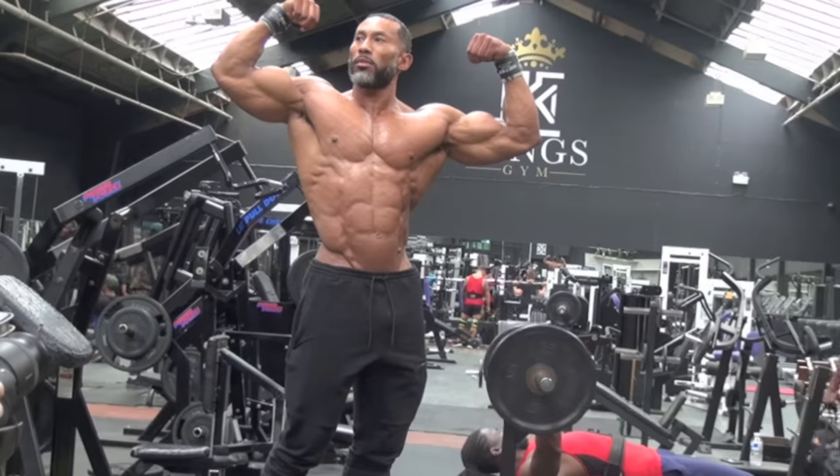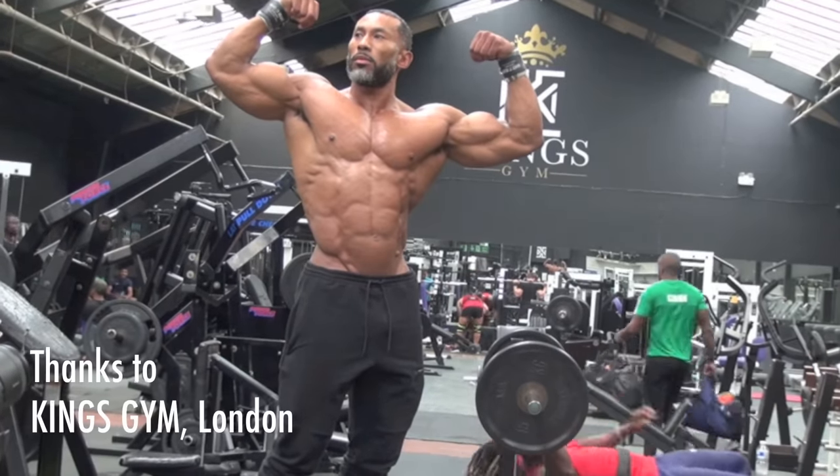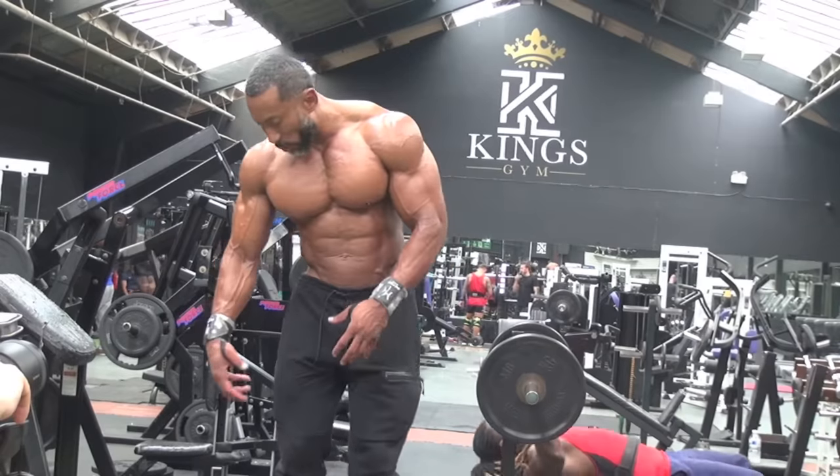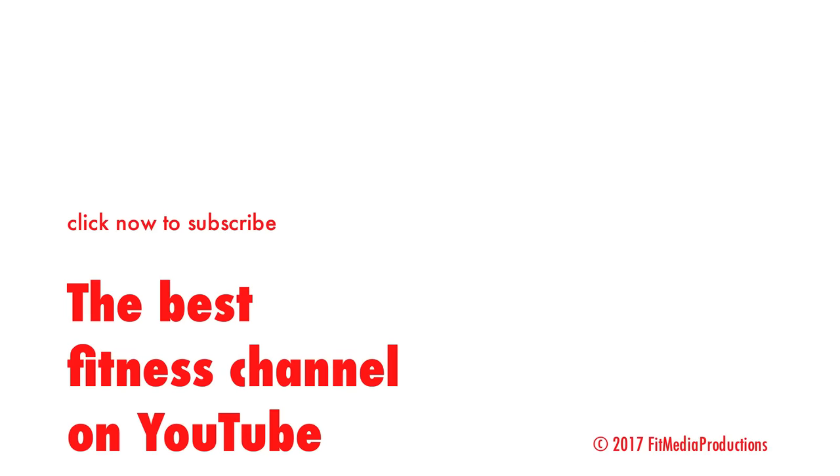So guys, if you like the workout, also check out my shoulder workout. And Fit Media Channel — check that out, make sure you follow and subscribe. We'll see you next time.